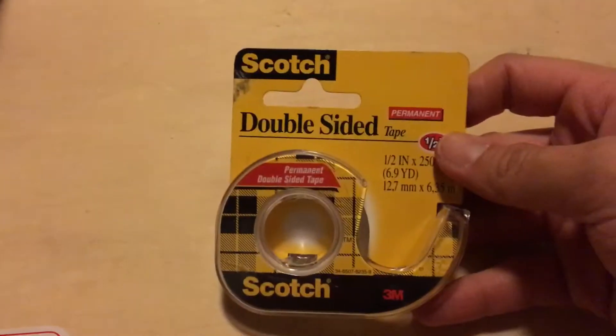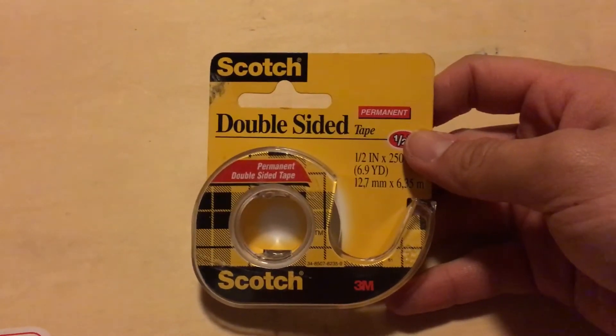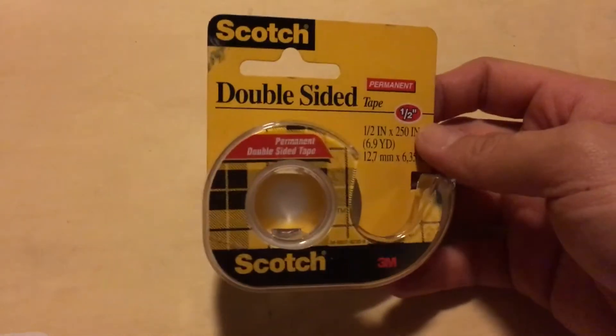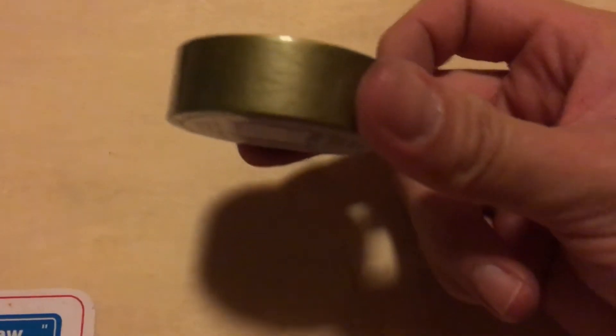I got some double-sided tape — permanent double-sided tape, Scotch brand. I'd use that. I guess it's good to have some things permanent on a layout; you don't want certain things to fall off. I also got another washi tape — just a solid gold one. My hands are getting dirty again because everything kind of has dirt on it.